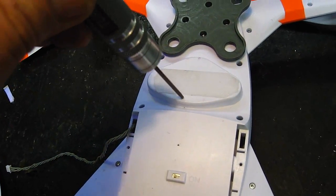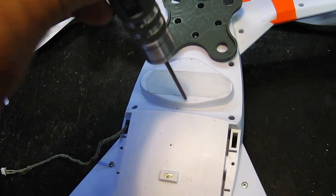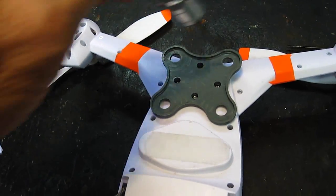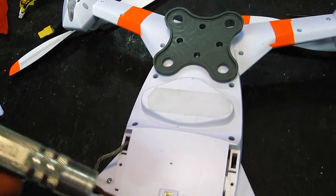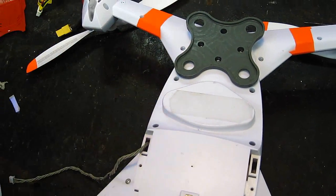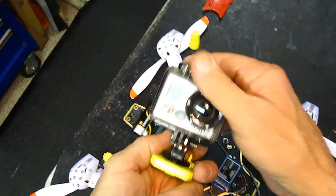I'm using some thin velcro on this. It's hollow under here and not real strong plastic, but my main bolt down is going to be right here, and this will keep it back. I'll still be able to reach the switch.